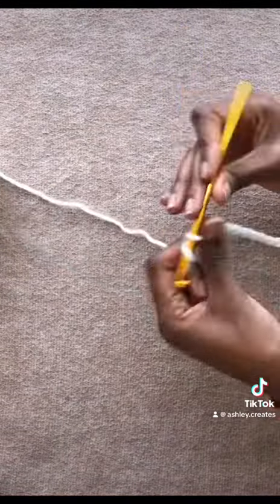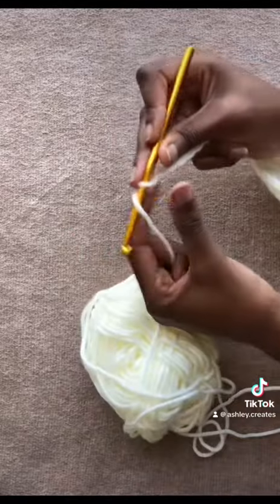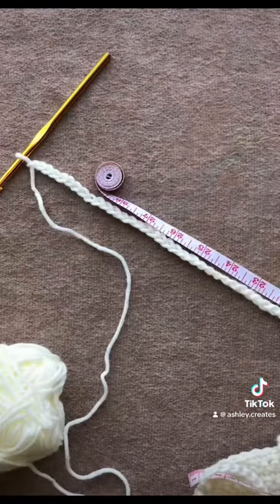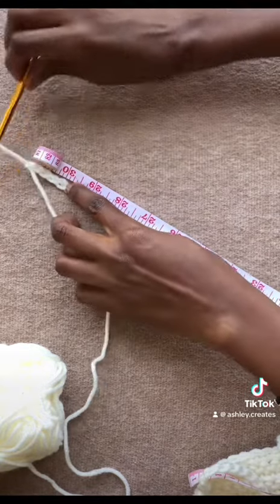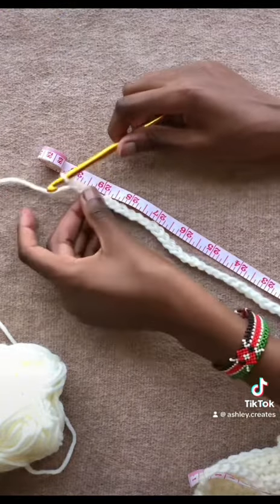I prefer longer straps because I can play around with them, and I think it's better to have longer straps than you need than having shorter ones, because no one likes going back to a project that they thought they were done with. I did 30 inches for my straps.